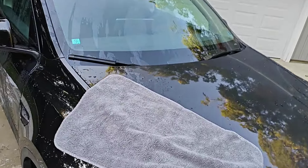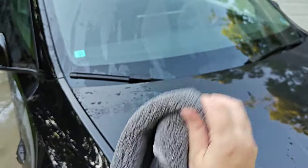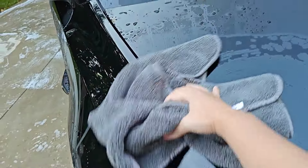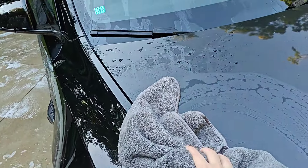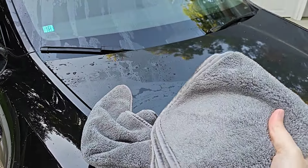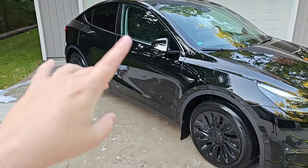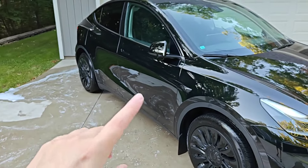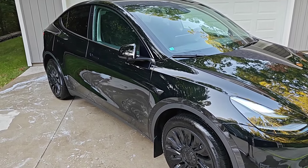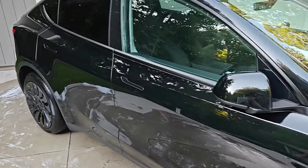Now with the soap all off the car, it's ready to be dried. I use these really thick microfiber drying towels and I use a couple of them. First, I go over and get all of the thicker water that's on there. After going over the vehicle, it leaves the first towel quite wet, so I bring out another dry one and do a final dry off with that. When you're done drying, do your best to make sure you get all of the water off of the vehicle so that you don't get little water spots and marks that can dry and not look so good.